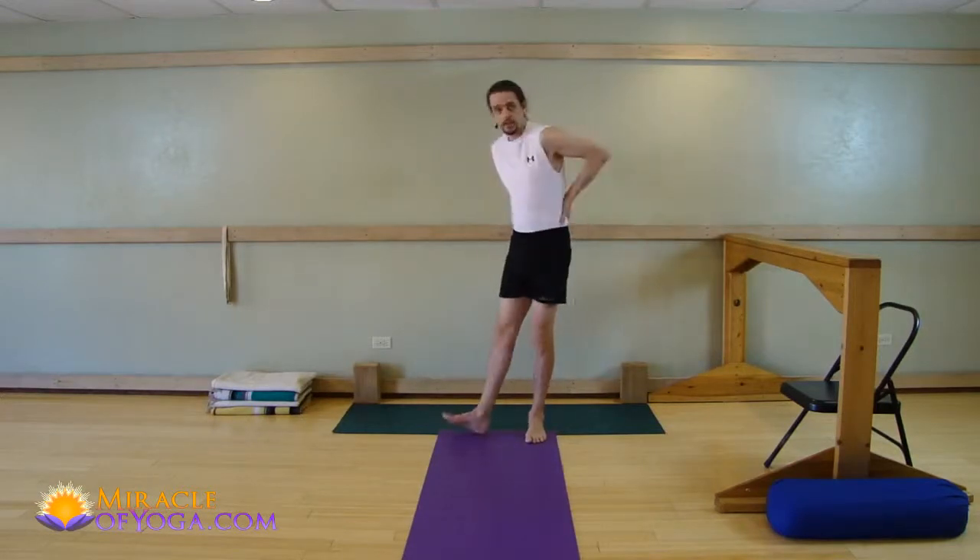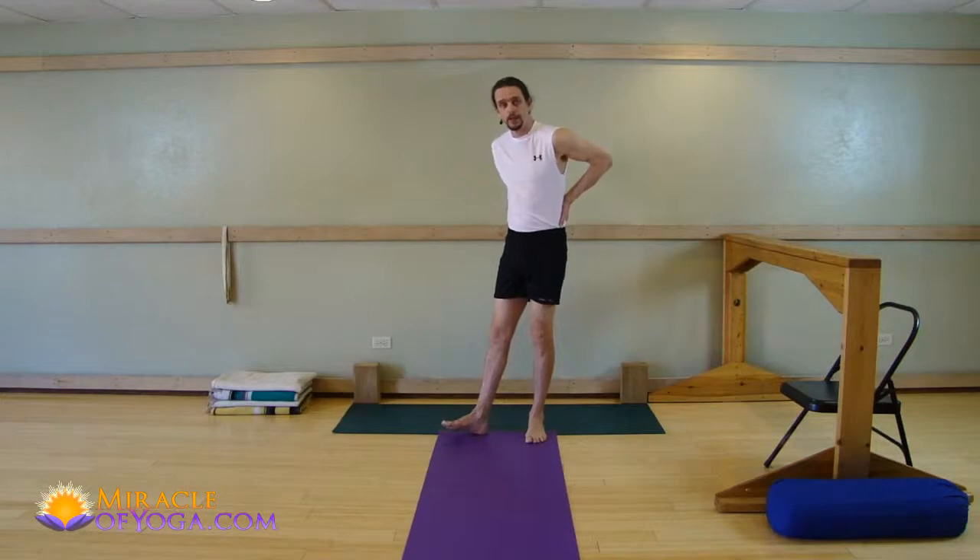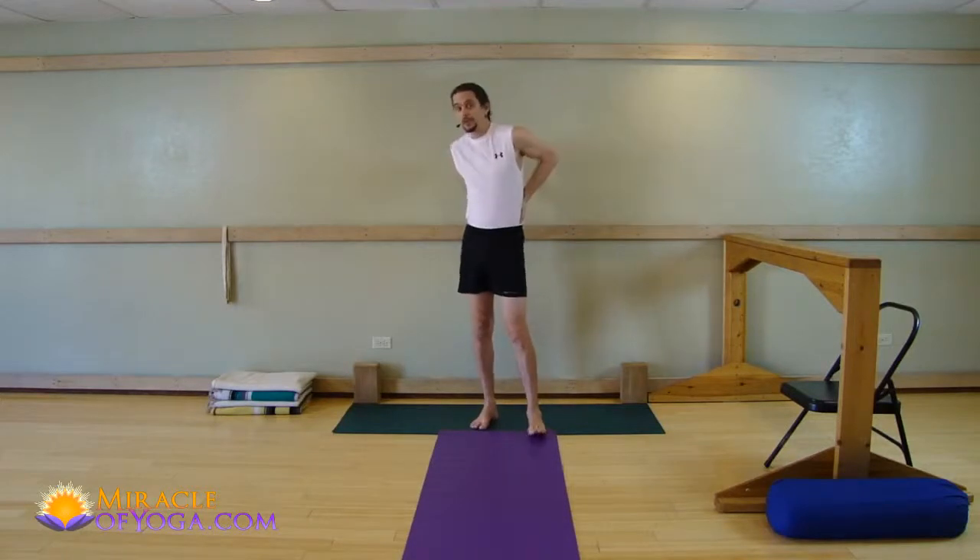Are you tired of living with low back pain? Do you start your day and end your day just concentrated on the pain in your back? Do you feel like your body is 10 years older, acting older in the back than it should be? This is super common. Tons of people have low back pain.